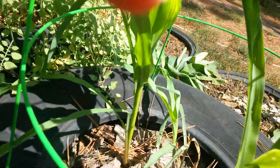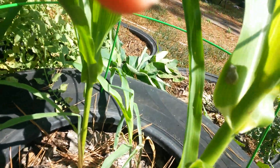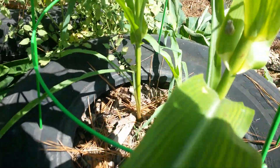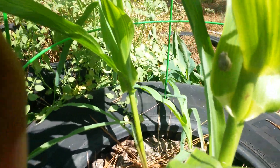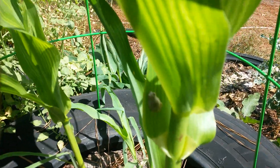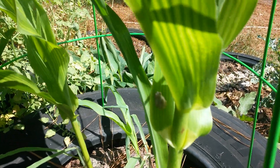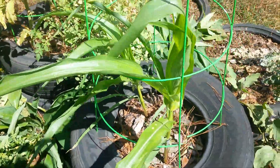My little froggy friend - he hangs around. Can y'all see him? There he is, right in the middle of the screen on that leaf. He's right in the shade too.